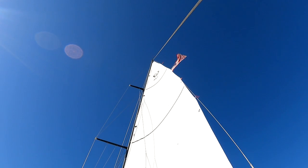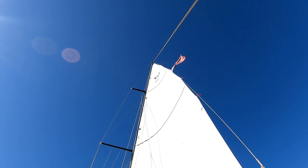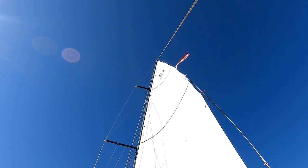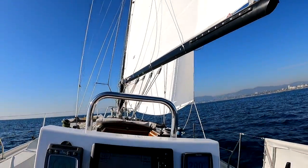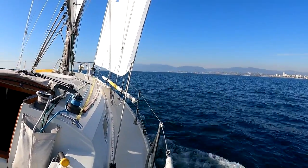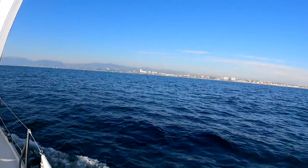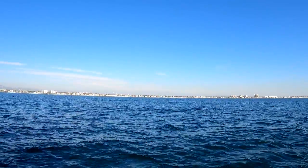One way to fly a yacht ensign is about one third down from the top of the mast. I like it — it doesn't interfere with anything and it makes an active statement. That's Malibu dead ahead, the city of Santa Monica and Los Angeles, 15 miles away in the haze.